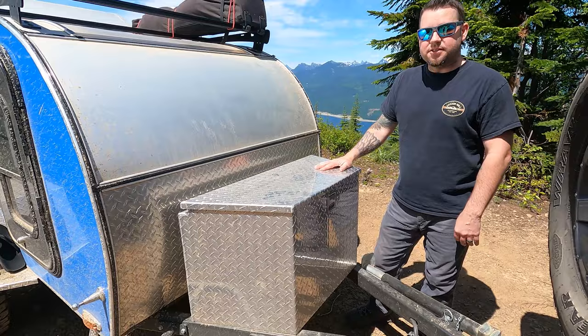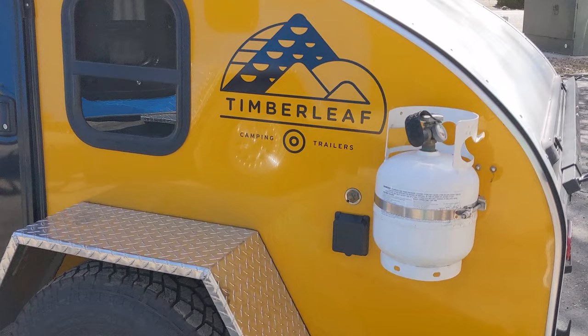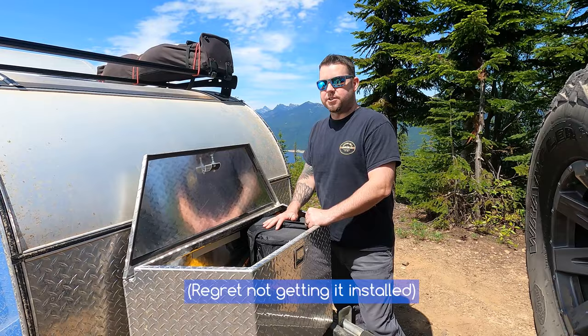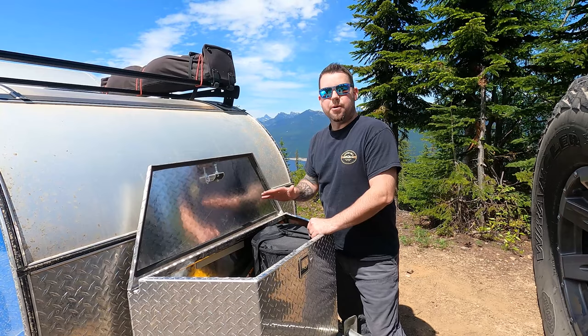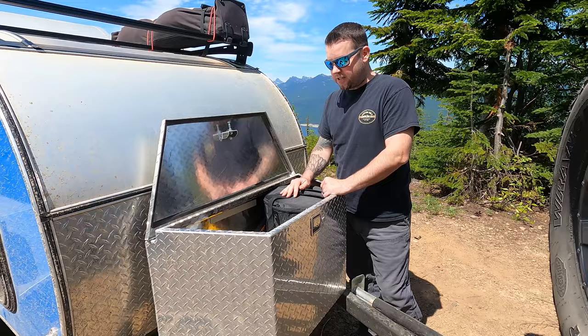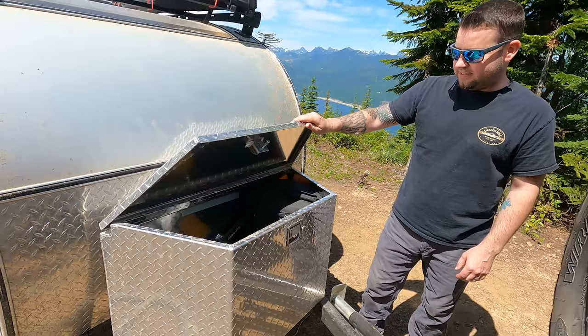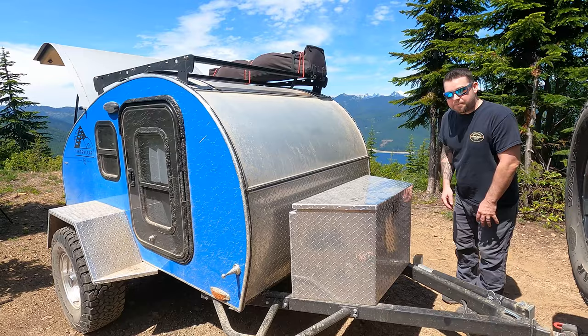Another add-on is the tongue storage box — this thing is amazing, just do it. It's great for storing our 20-pound propane tank. They do offer a 5-pound tank that mounts to the side, but looking back we think we'll prefer the 20-pound for use with our fire pit too, to make sure we always have plenty of propane. We also store our jack tools, camp stove, and chocks in here. It's watertight as well.